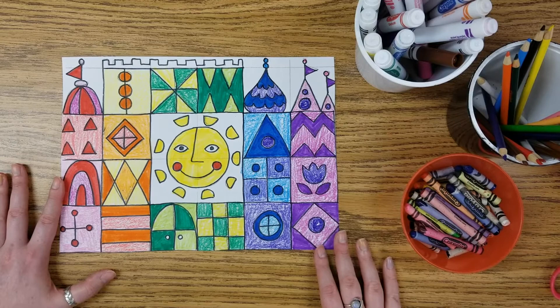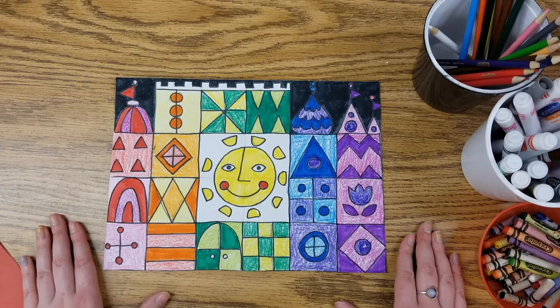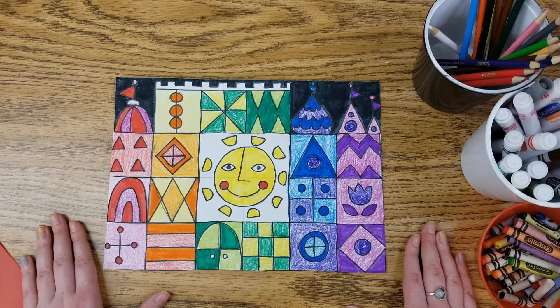Here's how my finished castle ended up turning out. Artists, you always have choices — you never have to do exactly what I tell you because this is your artwork. Whether you decide to cut it out or not, color it in or not, that is totally up to you. Just think about the question: does my artwork look finished before you say you're done? When you are done please remember to take a photo of your finished artwork in either Seesaw or Artsonia. For now I'll say bye, and as always have fun creating!